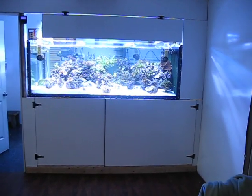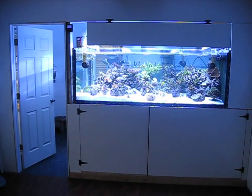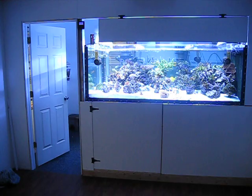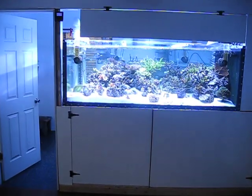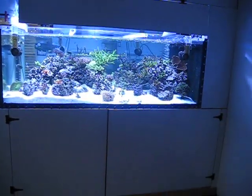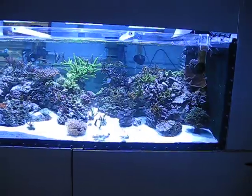Well, here we are today at Russ's Reef and just wanted to do an update. This is my 420-gallon tank that I built myself. I did a couple of videos on this beforehand, and this is how it turned out. So far I got a little bit of stuff yet to finish up on this wall, but this thing is a monster.